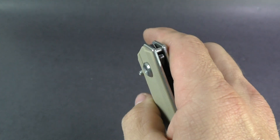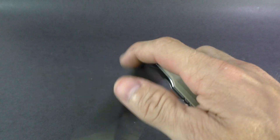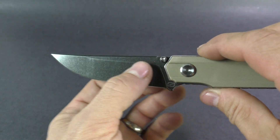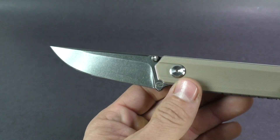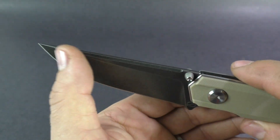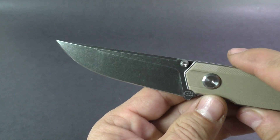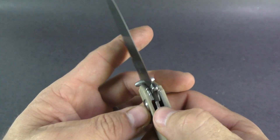Dual thumb studs here — they stick up a little bit past the handle, a little bit rough on the thumb, but not too bad. Opens up nicely. Got a nice action on it. You have a 3.5 inch 440 steel blade. Top swedge cut just on the very top. Nice flat grind as well — would be fairly simple to resharpen and maintain.